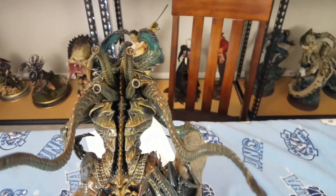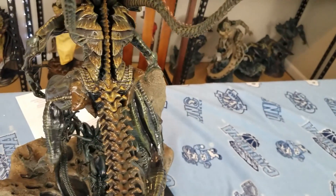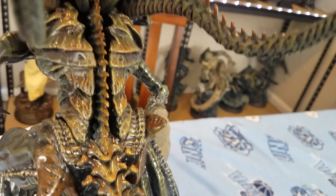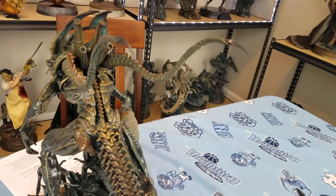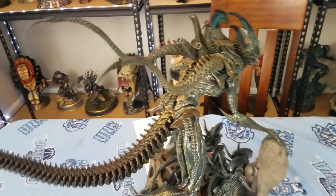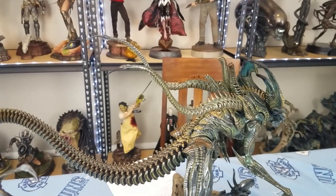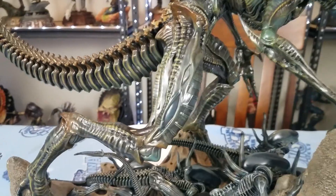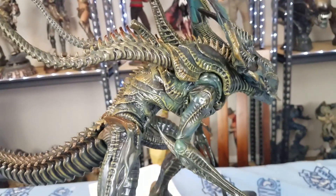Just enough to look like a xenomorph but uniquely different. The colors on this thing really pop when you look at it. I hope the video does it justice, but you really have to see this thing in person. It's even got those two little things on the sides. This is just a very, very well done statue — one of the few ones I think that have been worth the price they're asking for it.